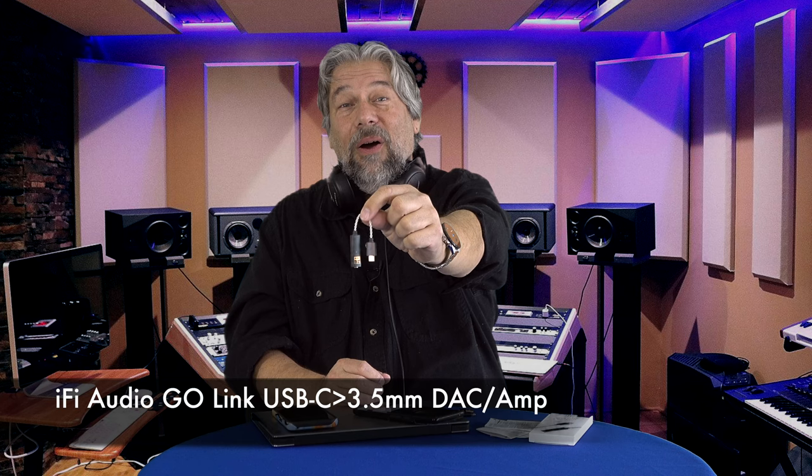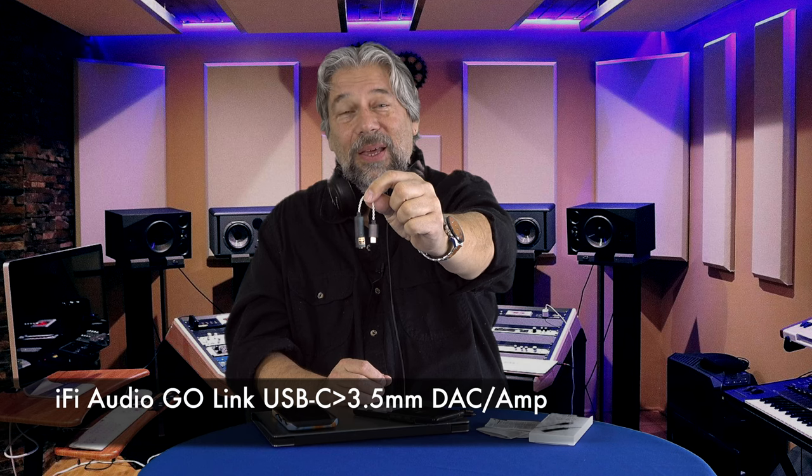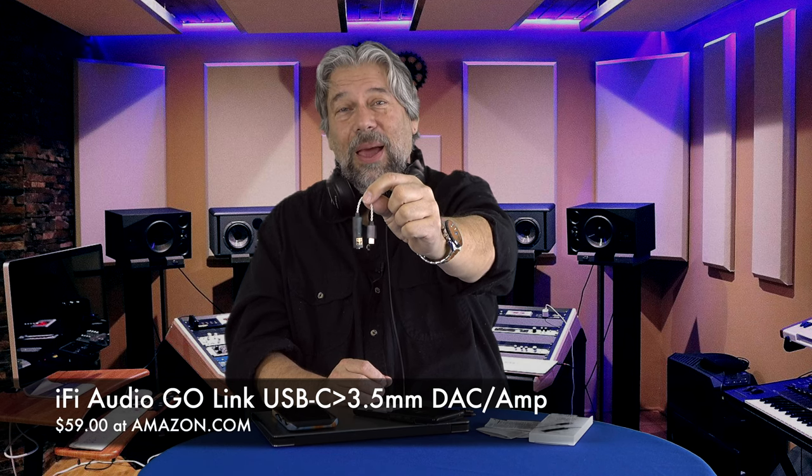This is the IFI Audio Go Link USB-C to 3.5mm DAC and amplifier, and it is a remarkably inexpensive $59 at Amazon. I think they could sell this for $99 or $159 and it would still be a good deal. For $59 with all of this, including the two adapters — most especially that lightning adapter — it's kind of a steal. If you have good headphones, they're going to sound great. If you're buying $500 headphones or better, this is going to be a transformative experience.